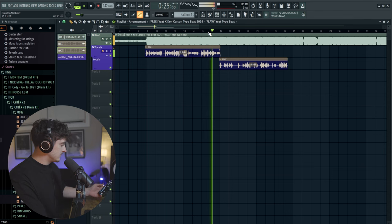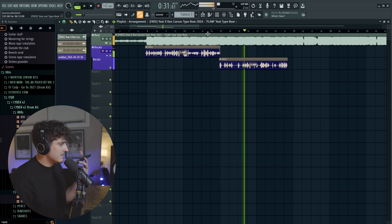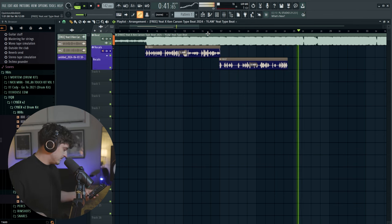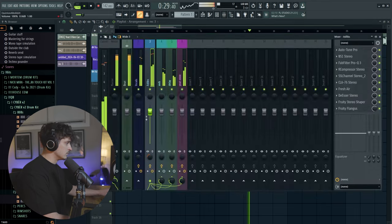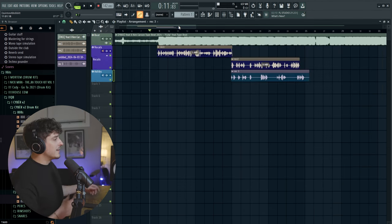The last thing I'm going to try and show you guys is some ad-libs. This is probably going to sound a little stupid because there's no auto-tune and you can't really hear the effect, but let's see how it sounds. We're just going to repeat that same exact process for the ad-libs too.